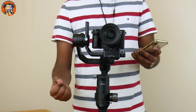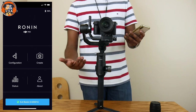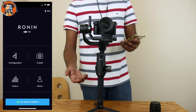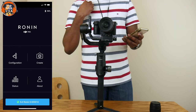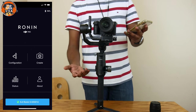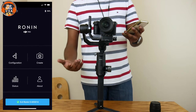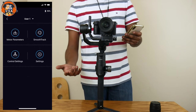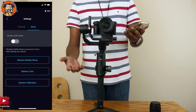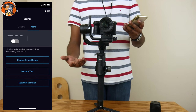I will show you the application. If you are using the app for the first time, install and log in. You will see the status, about, and configuration blocks. You can put the gimbal on the right side and connect via Bluetooth — select DJI Ronin SNJP, and it will automatically connect. Tap the settings to change gimbal values, restore calibration, and run a balance test.